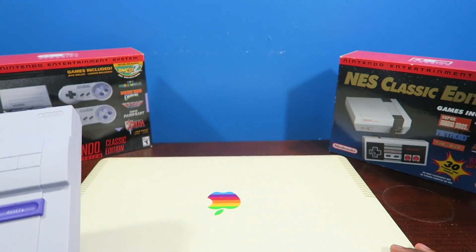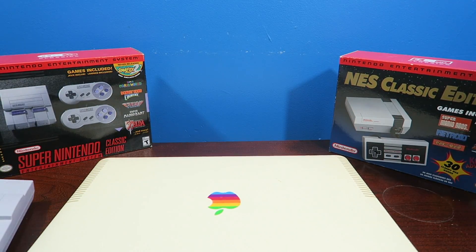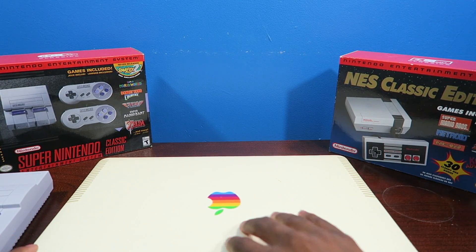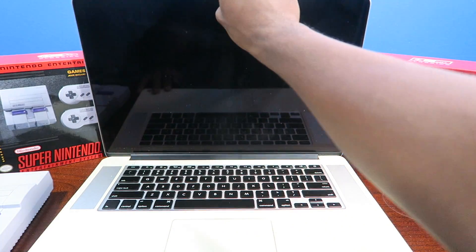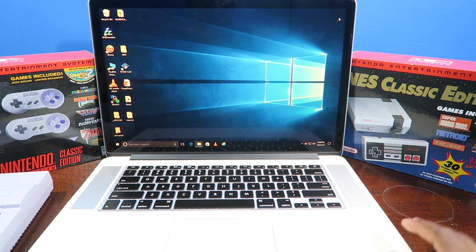So in this video, I'm going to show you guys how to add more games to your SNES Classic Edition. And yeah, I'm happy that this hack is available. I'm sorry, Nintendo. This is like giving Nintendo the middle finger. But I need my games, man.